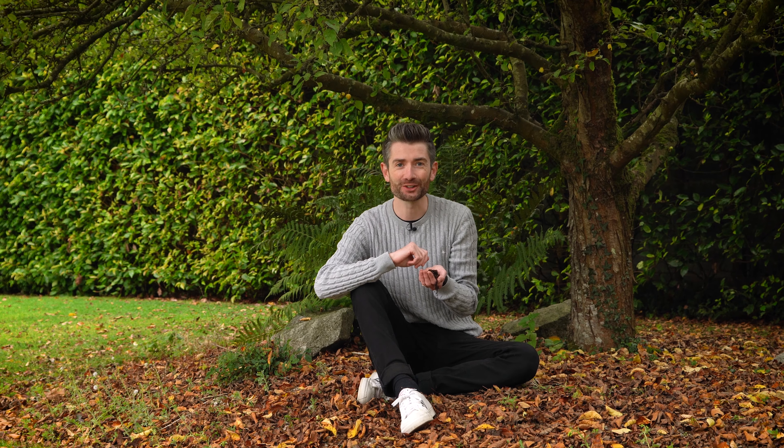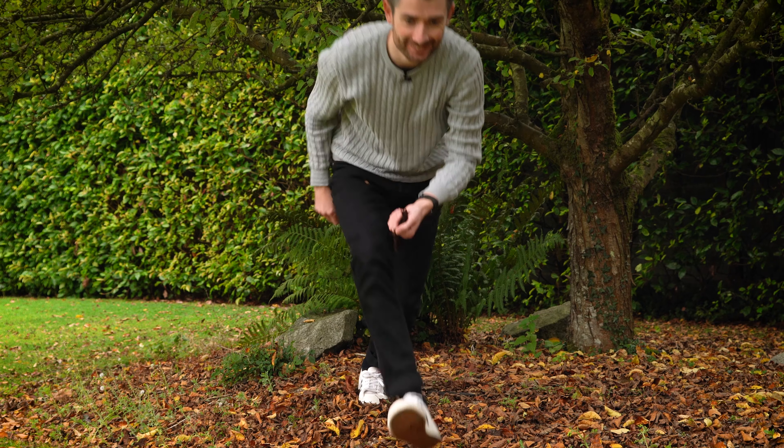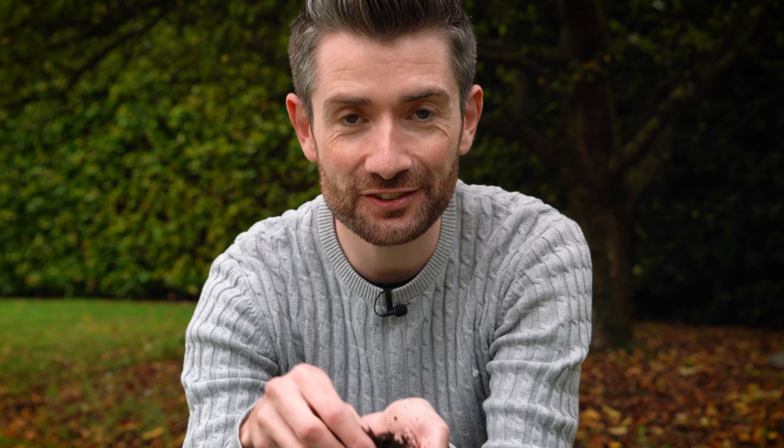Today I'm going to be showing you exactly how to make your own leaf mold. It's really easy, it's not going to cost you anything, and you're not going to regret it. Look how nice this stuff looks — and you can make it too.